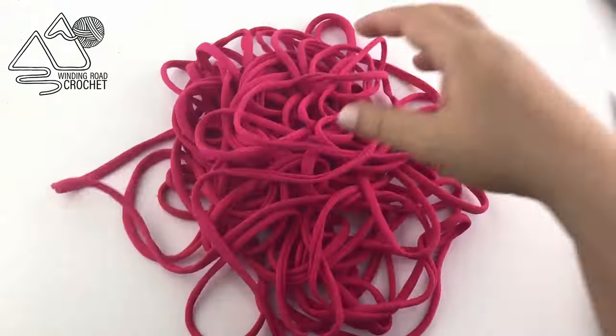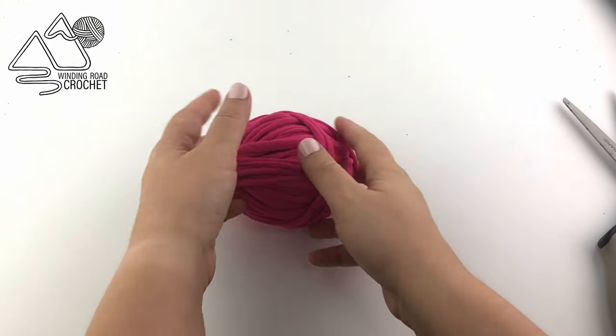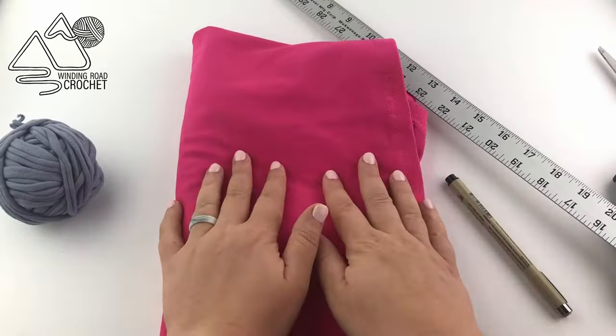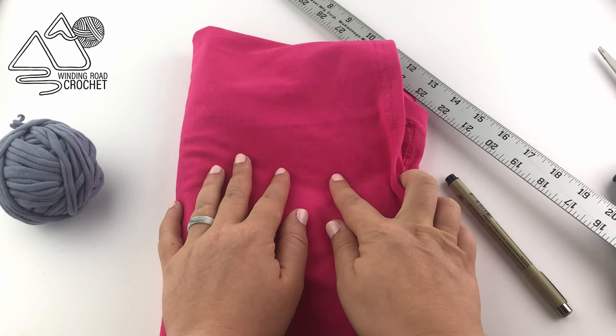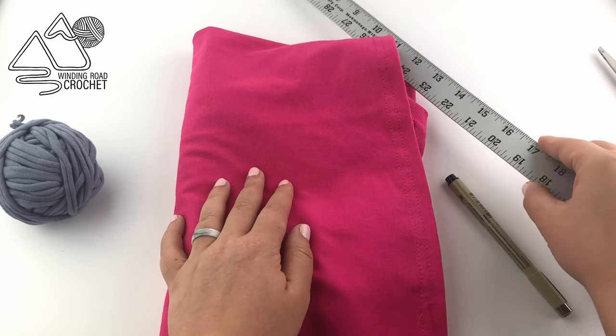Hello Happy Crocheters! This is Lindsay from WindingRoadCrochet.com and today I'm going to show you how to make t-shirt yarn. This is a standard size t-shirt yarn and for this project we are going to need a t-shirt. I'll talk about exactly what t-shirts work the best in a bit.